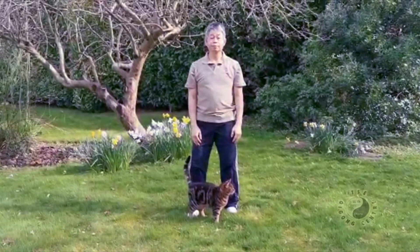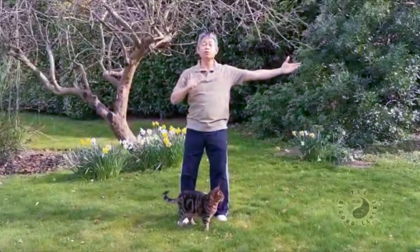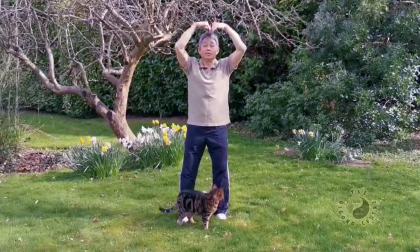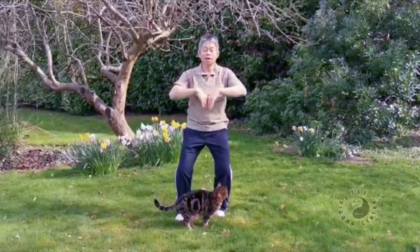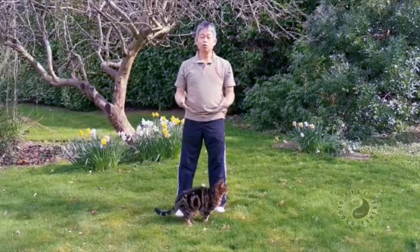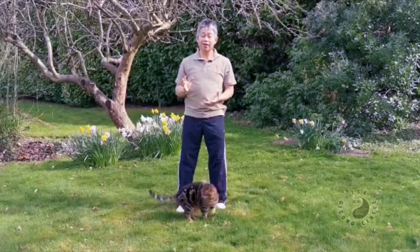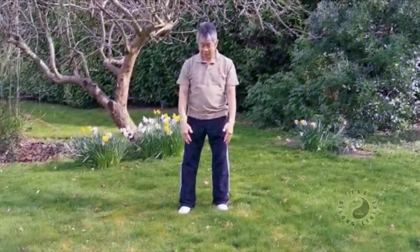So the movement: first, up — inhale through the nose, and then come to the head, inhale, and start to exhale. Breathe out, down through the mind, and then release the negative energy through the legs. Good energy will rise up while you boil the water — the steam. Heavy energy, negative energy, will go down to the feet and release.